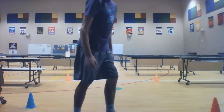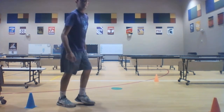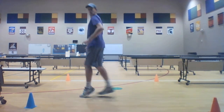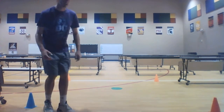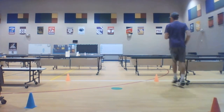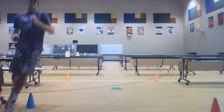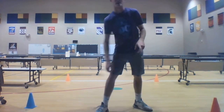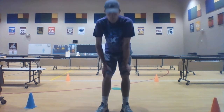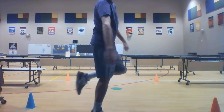Our next movement is called a gallop. When we gallop, we have one foot leading and one foot trailing the whole time, and you basically go toe to heel. I just wanted you to be able to see my feet. Now I'm going to take my lap.